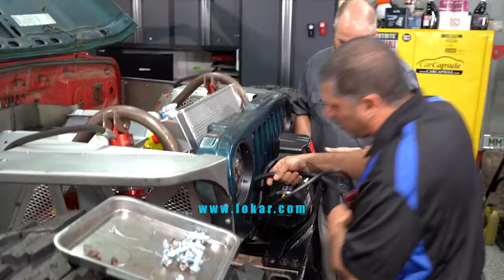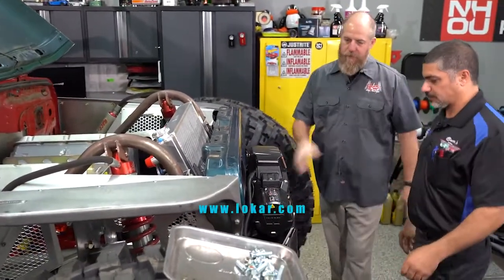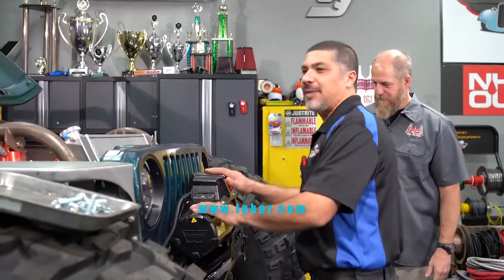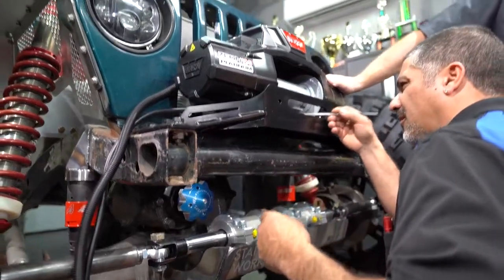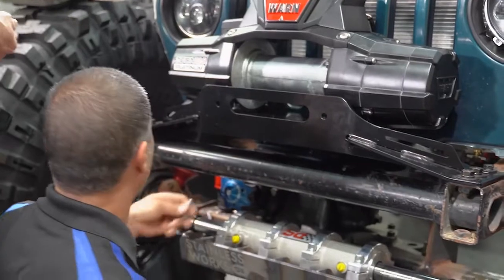This isn't the bumper and this isn't permanent, but we need to see where this is going to land and where our cables are going. Anytime you're in the mock-up phase, that's exactly what you're doing — mocking everything up to make sure you want it where you want it and it's going to work where it's at. Then you finalize everything. You can get these winch plates pretty cheap and they help stabilize it.